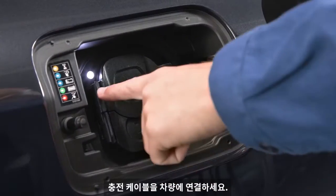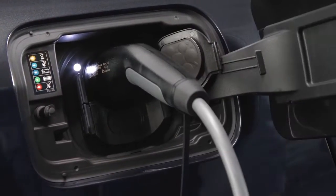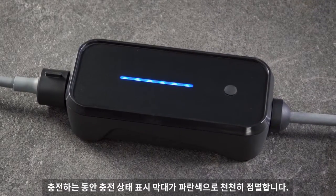Plug the charging cable into your vehicle. Charging starts automatically. During charging, the charging status bar flashes slowly in blue.